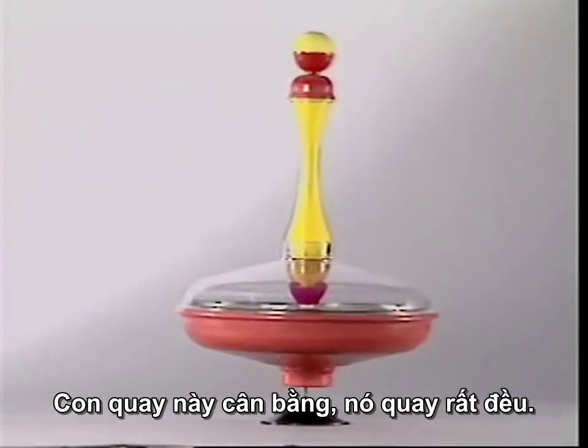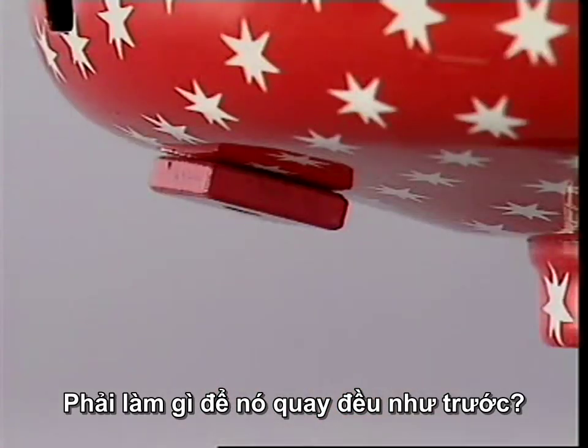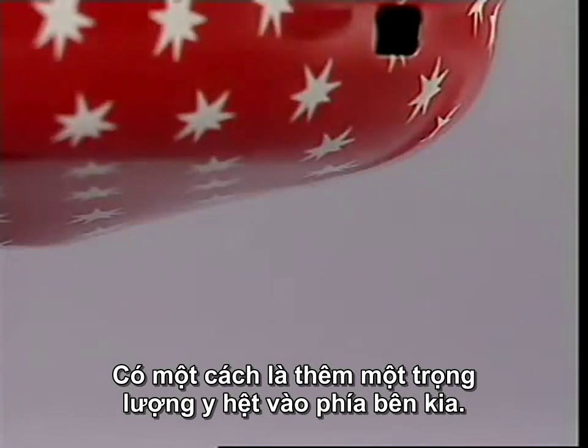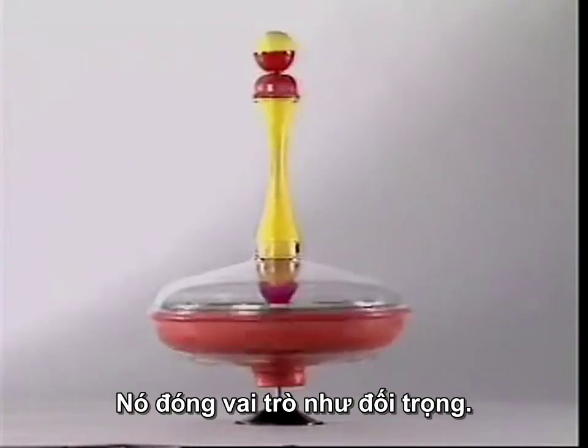This top is evenly balanced and it spins smoothly. Adding a weight unbalances it. How can it be made to spin properly again? One way is to put an identical weight on the other side. The first weight is balanced by the second weight — it acts as a counterweight.